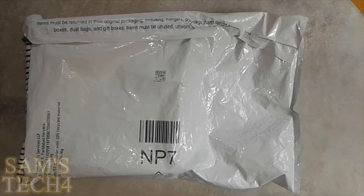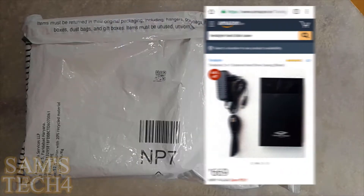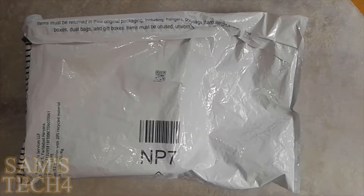Hey, what is up guys, Sam here and hope you all are doing well. Welcome to another unboxing video. Today we will be doing the unboxing of a very useful product or tool. If you belong to the tech world you should definitely have it. Its full description is Terabyte 2-in-1 external hard drive casing. Basically this case will convert your internal desktop hard drive into a kind of external hard drive. In simple words, you can use your internal hard drive as a gigantic pen drive with the help of this casing.